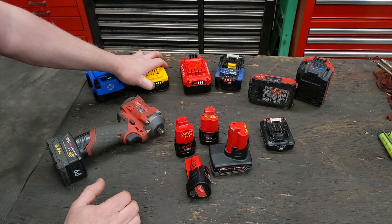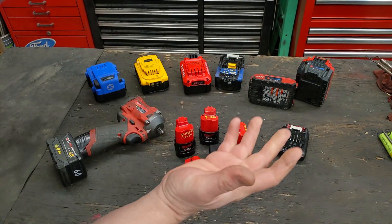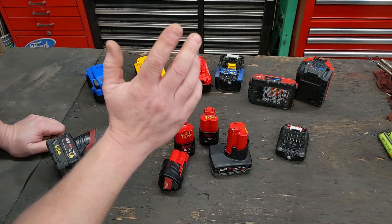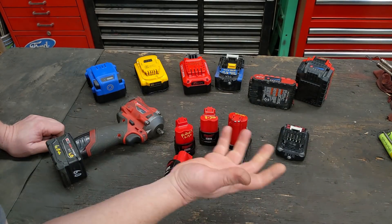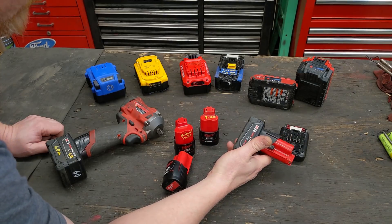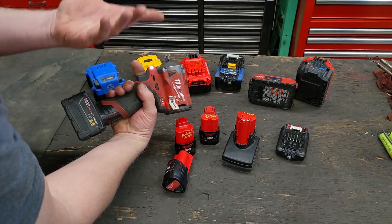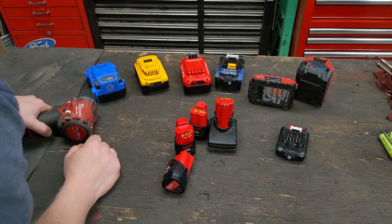Every battery pack design deserves a battery gauge, even when you step down to the 12 volt. Apparently some manufacturers think saving a dollar is worth it. But we can make up for their shortcomings. Here's the Milwaukee M12 version — one of the few that does not come with an actual battery gauge, even on their larger capacity batteries. So you pick one up off the shelf and have no idea if it's charged unless you put it in a tool and run it. We can fix that by putting a meter on it — it's cheap and easy.